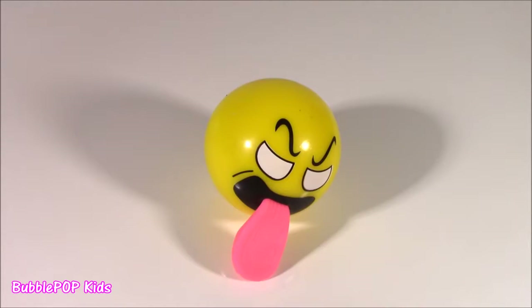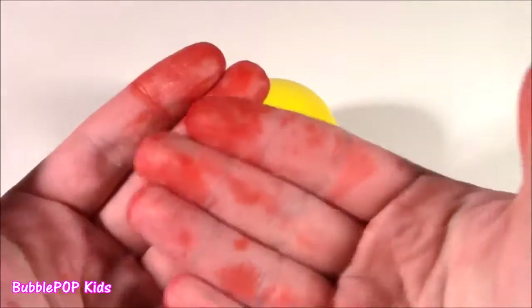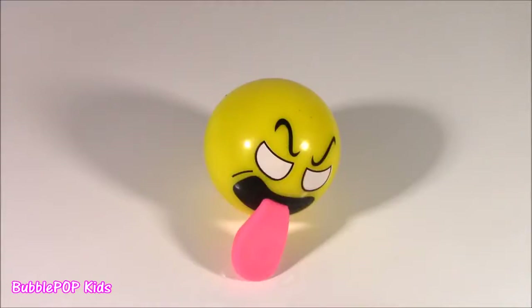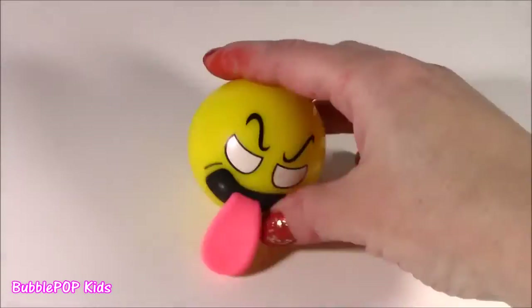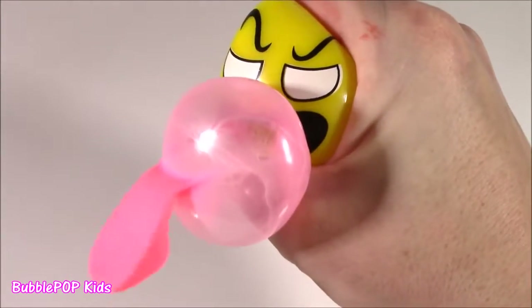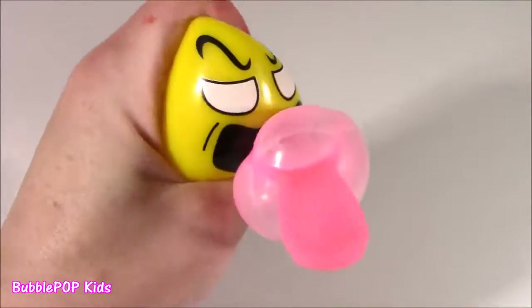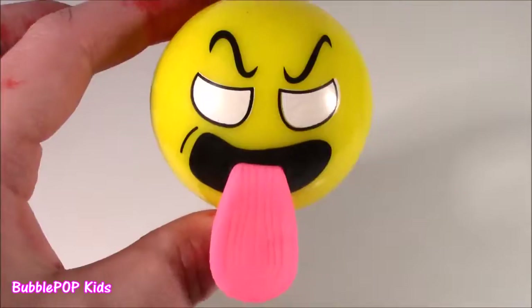You guys, I got some major payback for cutting up that shark squishy. Look at my hands - I've been scrubbing them. This stuff is not coming out of there. It is like blood juice. I have to apologize for how my hands are gonna look the rest of this video. Let's try to speed it up. Look at this one - it's like an emoji ball that when you squish it, it blows a bubble, and then it sticks its tongue out. Love it.